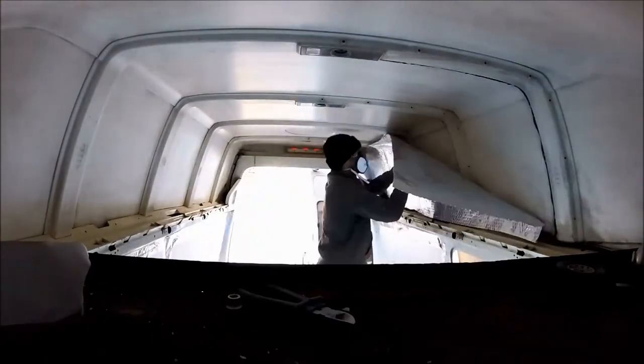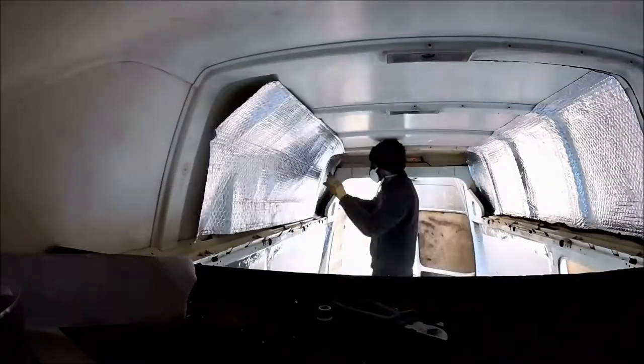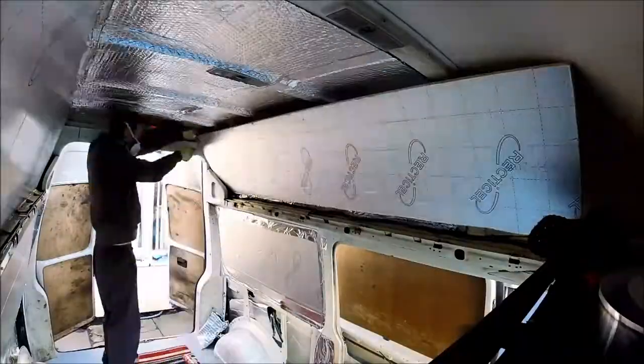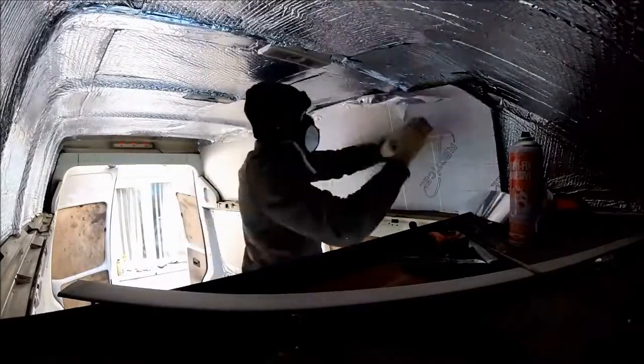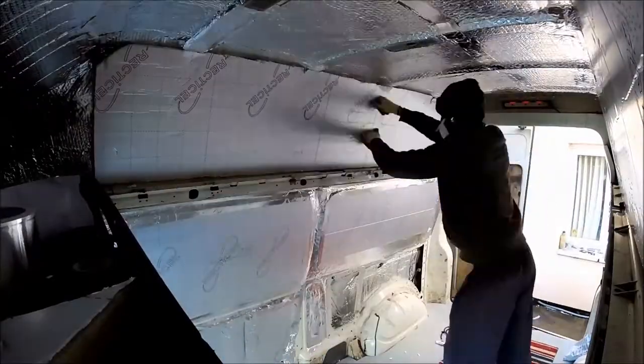The high top inside the van was also insulated with bubble foil, again with high temperature adhesive. After the bubble foil was applied, 25mm insulation boards were applied throughout - all over the high top on the top and the sides as well, held in place with aluminium foil tape and high temperature adhesive spray.